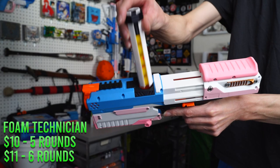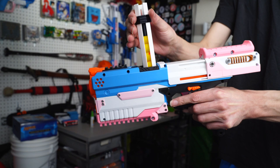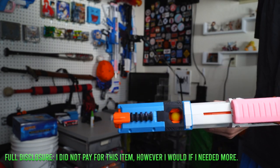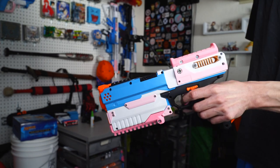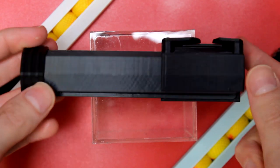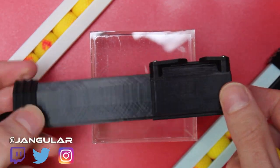Third up, we have a Kronos Speed Loader from Foam Technician. These run $10 to $11 depending on whether you want the 5 or 6 round variant, and they are just so much fun to use. If you're still using a Kronos or a Mercury, these are great to have to easily be able to top off or reload your blaster on the fly without having to dig around in a bag and grab a handful of rounds.